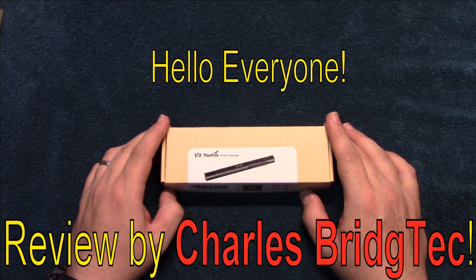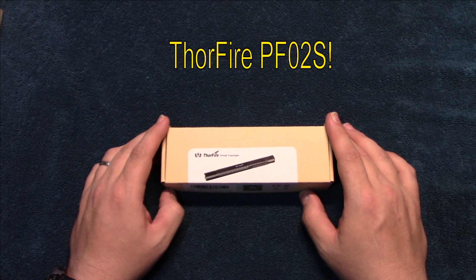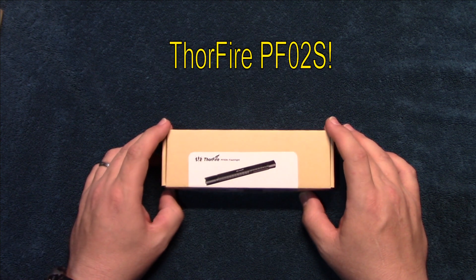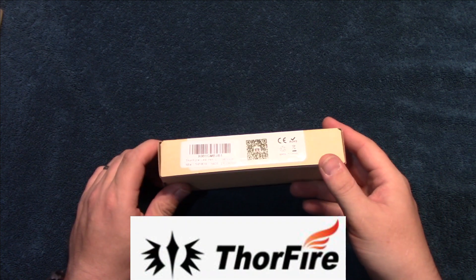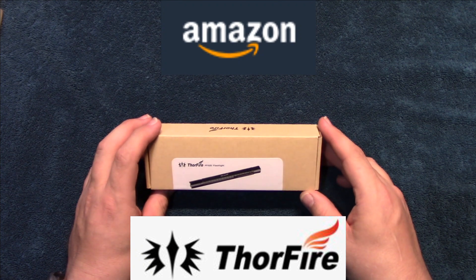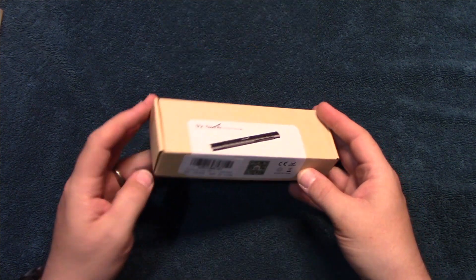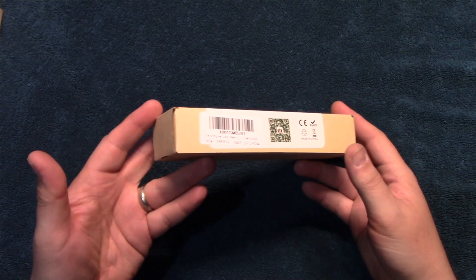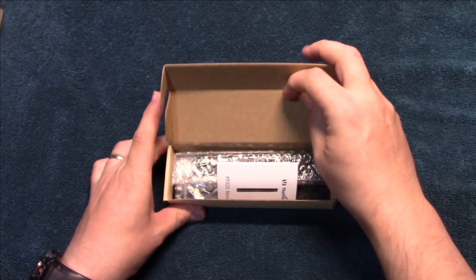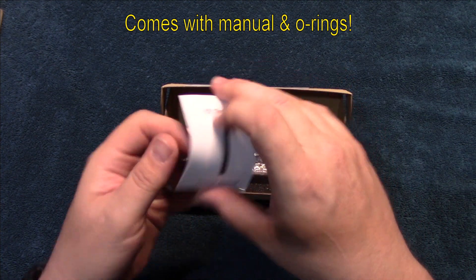Hello everyone, this is Charles Bridgetek with another flashlight review, this time on a Thorfire PF02S. Thorfire contacted me — they have an Amazon store and wanted me to test and review this pen light. It comes in this box, so let's wait no further, let's open it up and see what's in it. It comes with a user manual.